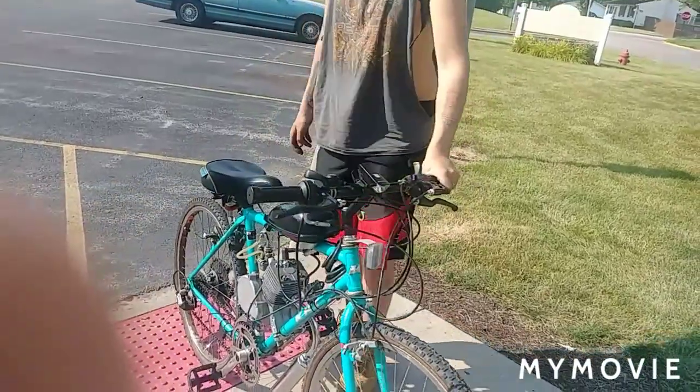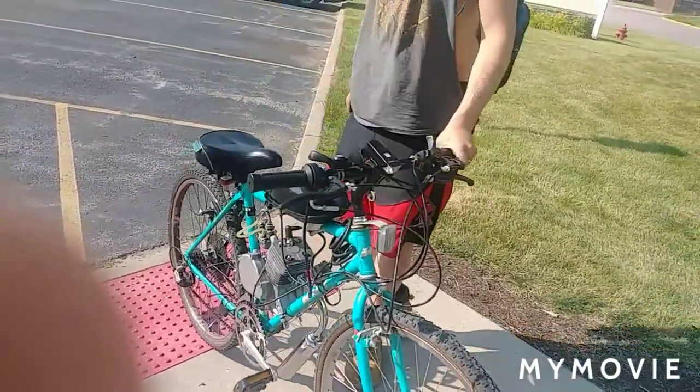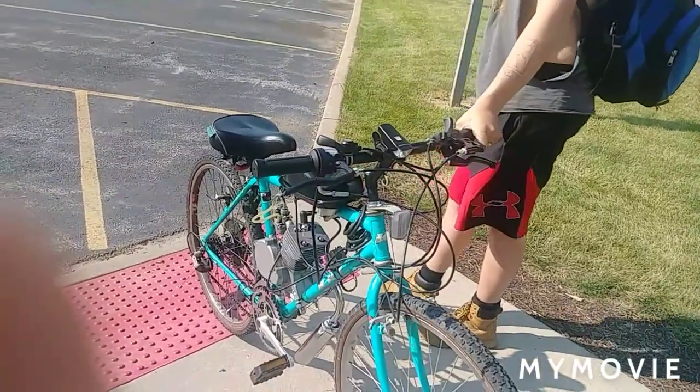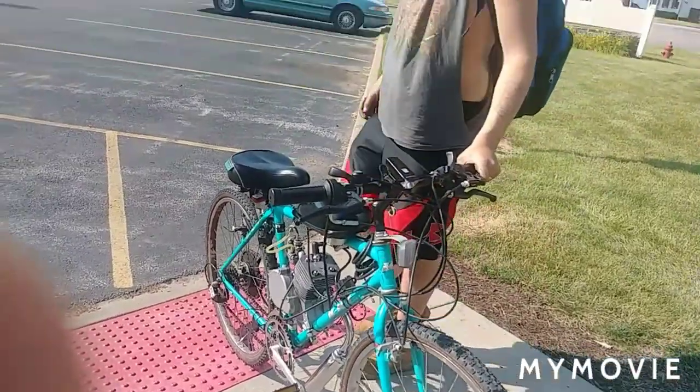Give it a little bit of time to heat up. Give it a couple heat cycles.